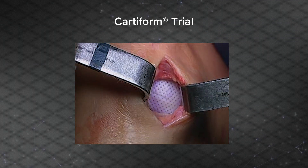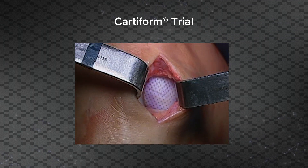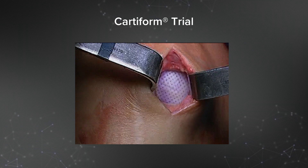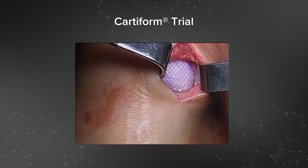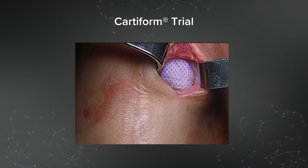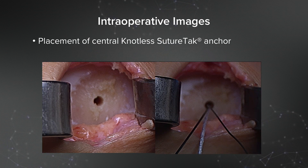Here's a video of the trialing. You can see me slightly extending and flexing the knee — this is a good match of the Cardiform to the lesion. Here's an intraoperative image of placing the Cardiform. First, you place a central knotless suture tack after drilling the pilot hole. I choose a knotless suture tack because it allows me to weave the suture in the central portion of the Cardiform and then reduce it down to the lesion without any prominent knots.